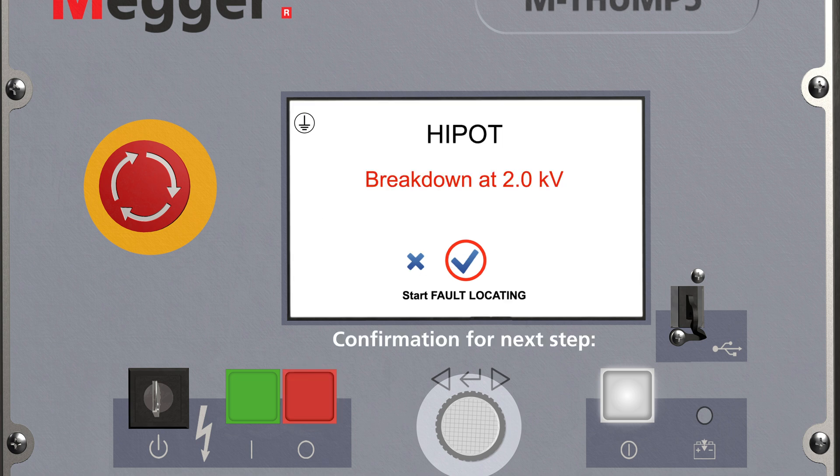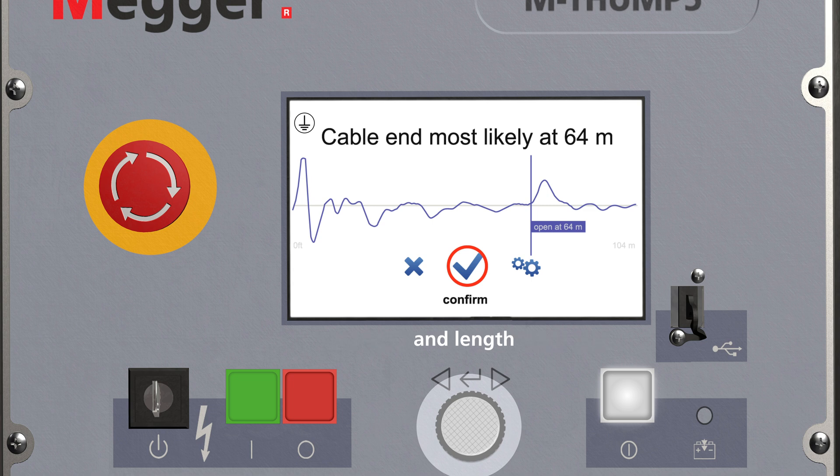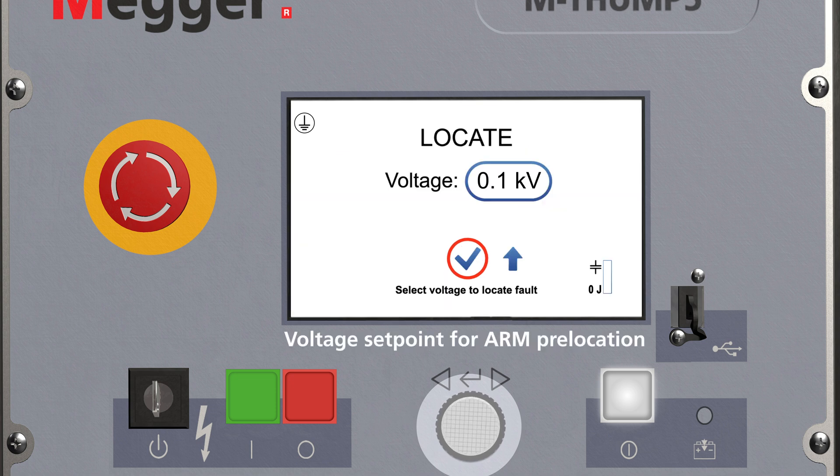You can abort the building of high voltage with the red button or the rotary knob. The voltage has flashed over at 2 kV. Confirm with the rotary knob and the pre-location will start. The device automatically recognizes the cable end. The TDR has measured the cable end and the length. Now you obtain the fault distance.